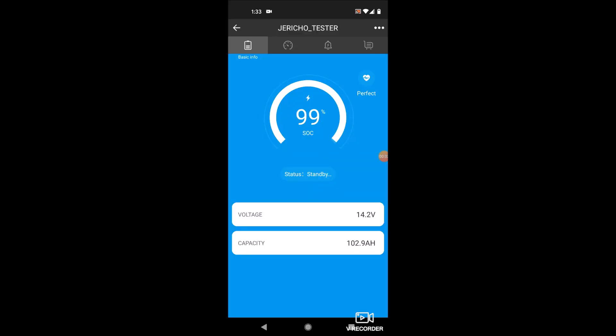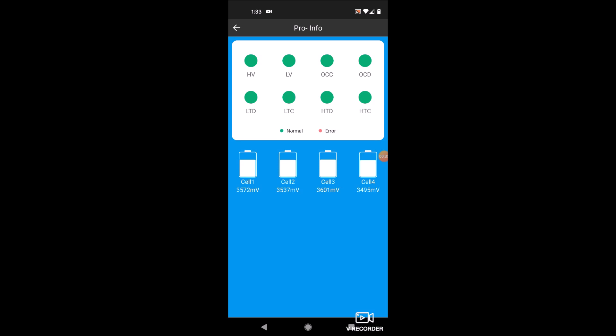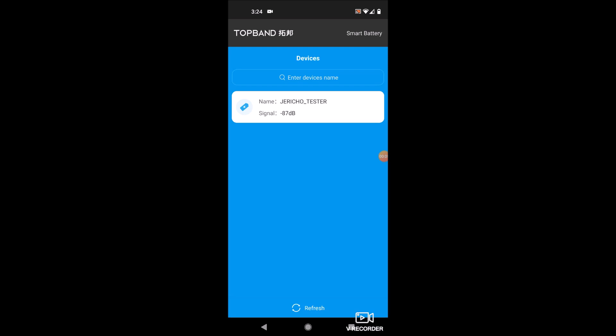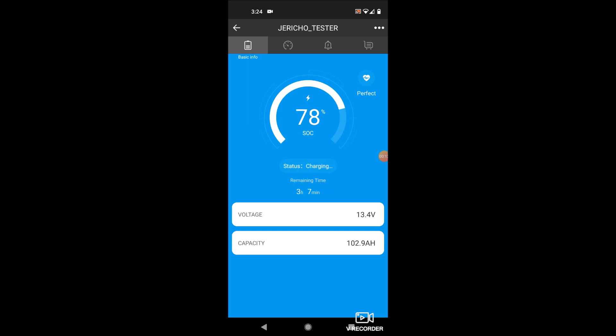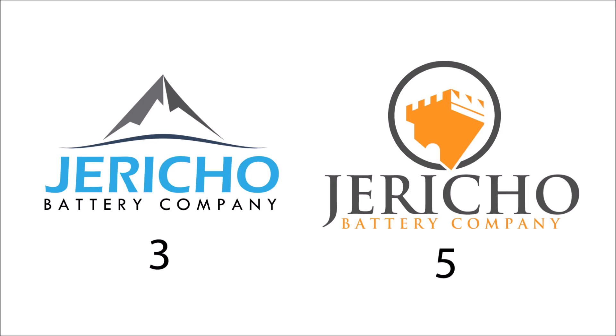Here's some footage of the Bluetooth app from the Chinese manufacturer — this is what my app will look like; I'll just add my name, logo, and branding. You'll be able to see individual battery cells, state of charge, amp hours or current being used, and how many cycles the battery has on it. It's a really cool app. Don't forget to vote on the logo, and look for another upload early next week. Thanks for watching.